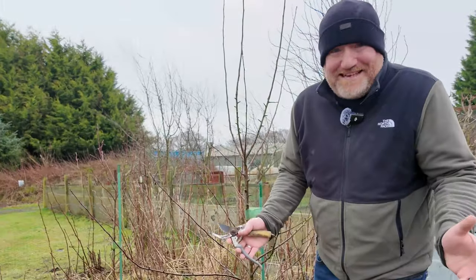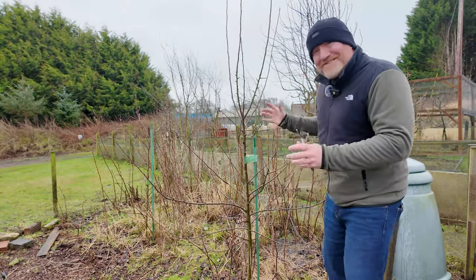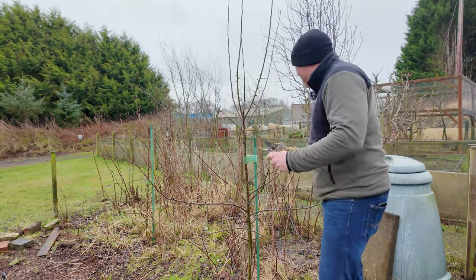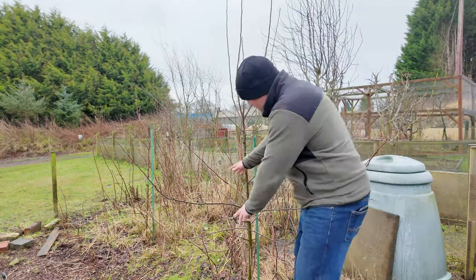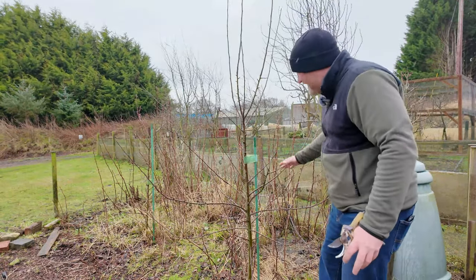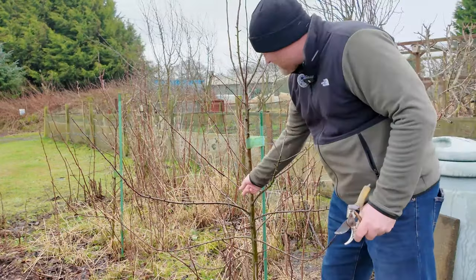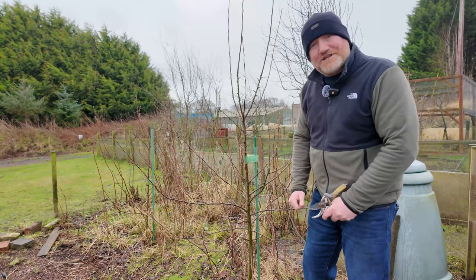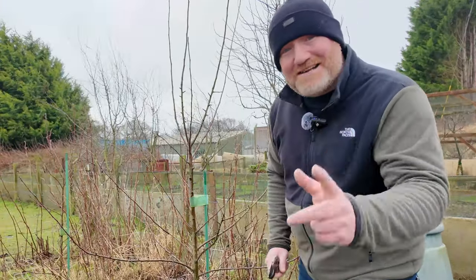The general rule of thumb — whether it's an old wives' tale or old allotment wisdom — is you want a gap in between your branches that a bird can fly through. So imagine a bird coming in and around your trees; you want a gap between the branches. Again, you've got to use your imagination for the summer when this is going to be full of leaves, and you want that airflow and that gap to be able to get through. So the only one that really needs to come out here is this one. We'll give that a quick snip, get rid of it, and that's the job done.